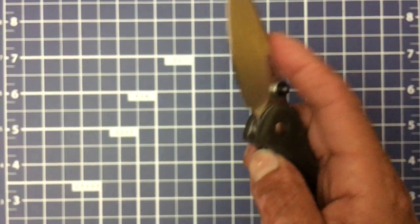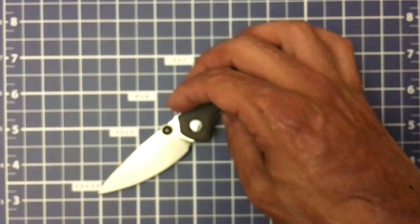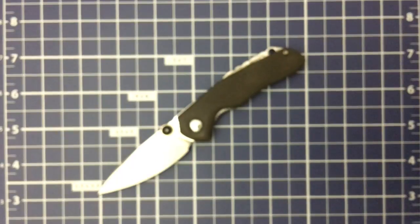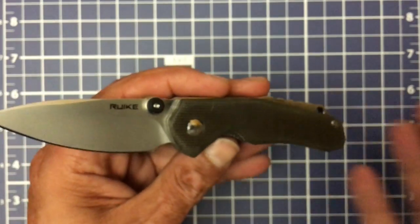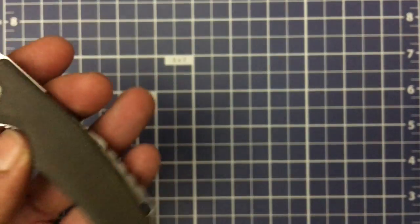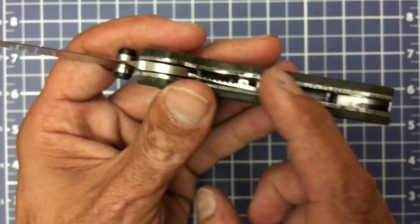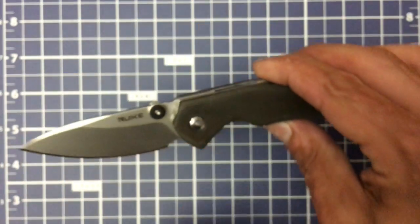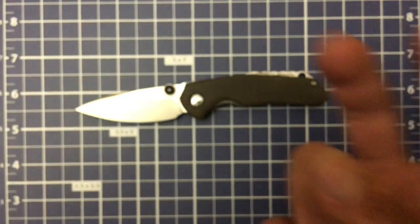Overall, if you get one without that extra strong detent and you don't have huge hands, I think it's a good buy. Y'all let me know your thoughts down below. Let me know what y'all think about the mod I did with the micarta — everything's still really rough. With a $40 knife I try not to put too much time into it. The time and materials I put in here is way more than the knife. Hope y'all have an absolute wonderful day. Be sure to like, share, and subscribe, and I'll see y'all in the next one. Peace.